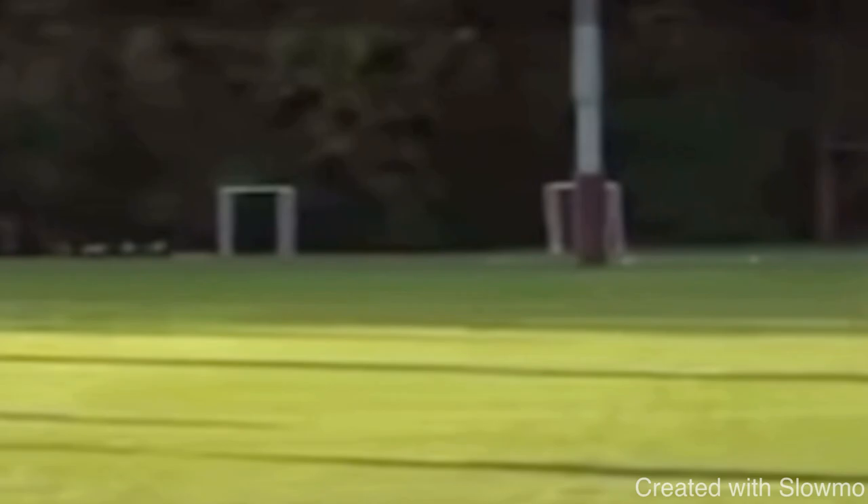Alright fellas, I really want to thank you for watching. If you guys have any questions at all, don't hesitate to leave those in the comment section below — we always appreciate the feedback. And again, if you want to come get some work in with us, we're traveling out to Chicago, Dallas, Nashville, Salt Lake City, and Los Angeles for the remainder of our tour this year. Very first link in the description below, fellas — we'd love to have you out to one of our camps. I'll see you guys next time.